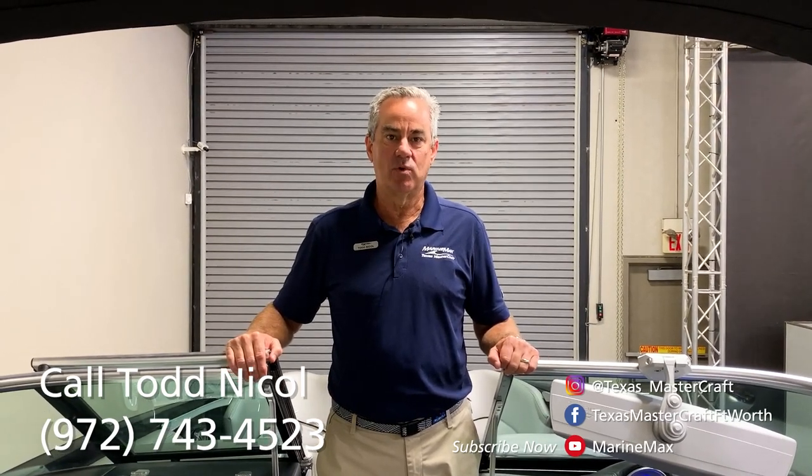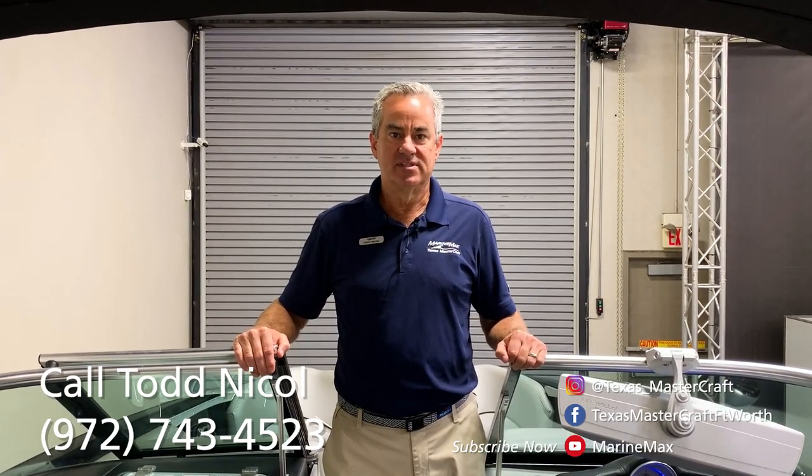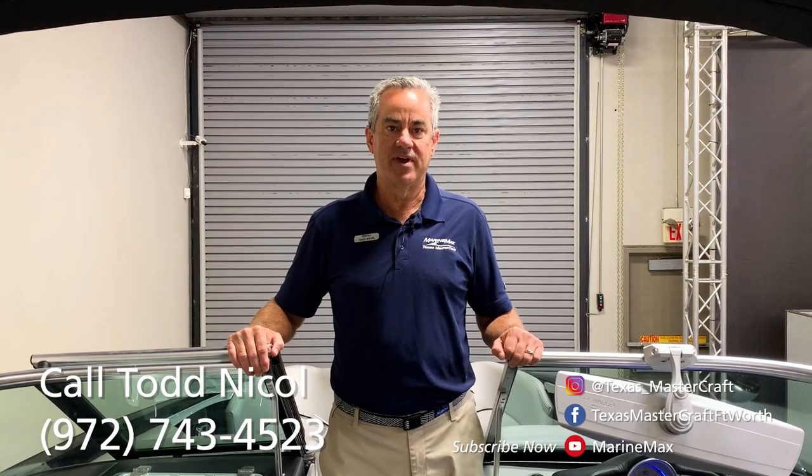I'm Jim Maxx in Fort Worth. Please feel free to call me on my cell at 972-743-4523. Thank you.